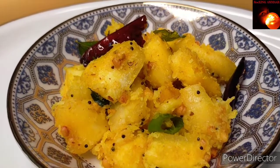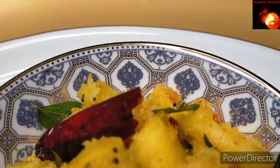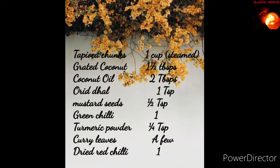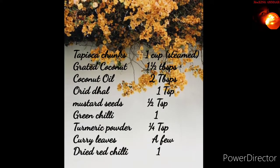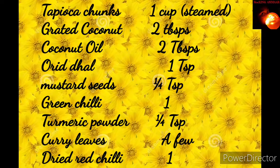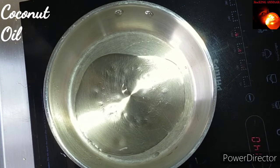The main thing for both recipes is that I have steamed the tapioca beforehand. For the previous one, I grated the tapioca and steamed it. For this one, I have used tapioca chunks. After steaming the tapioca chunks, to a flat pan add about two tablespoons of coconut oil.